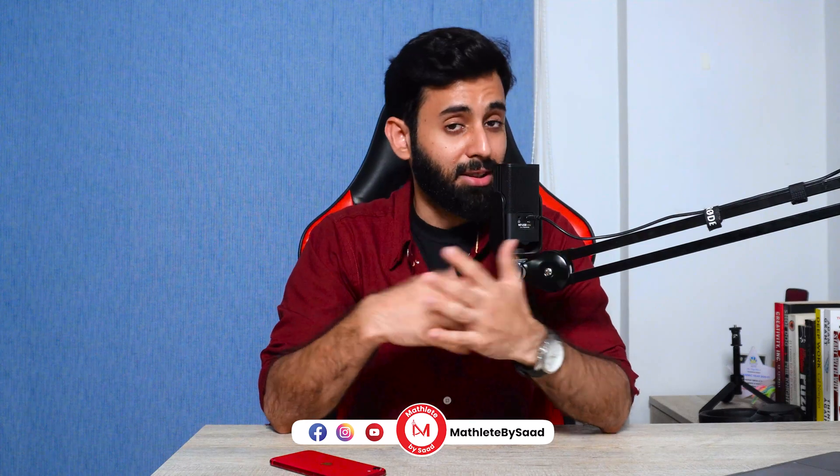By the way, if you're not following me on Instagram, make sure to do that because that is where I will be announcing the winner of this giveaway. And also while you're at it, just subscribe to the channel and make sure to like this video because obviously that would mean a lot to me.